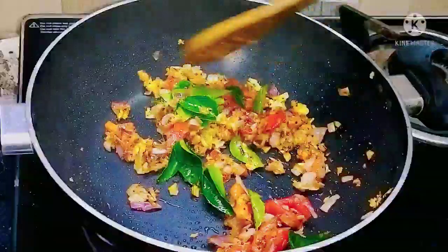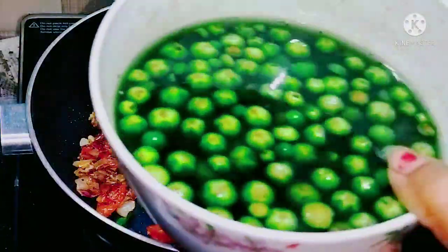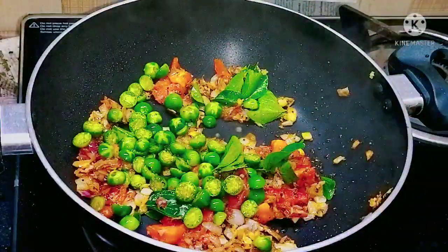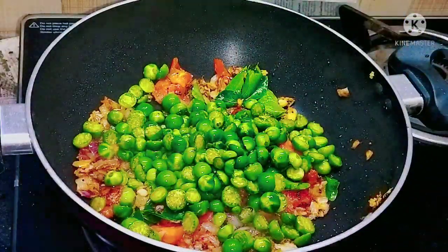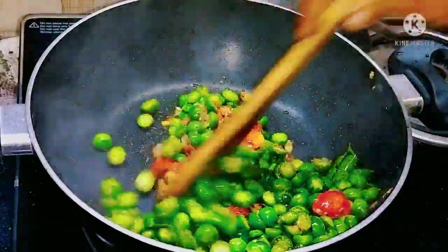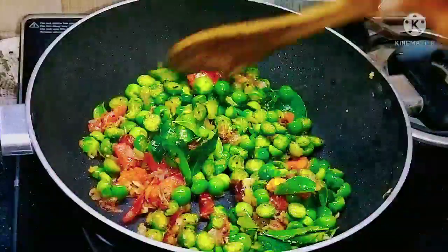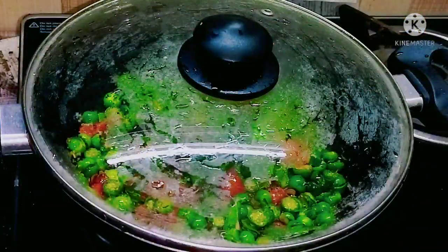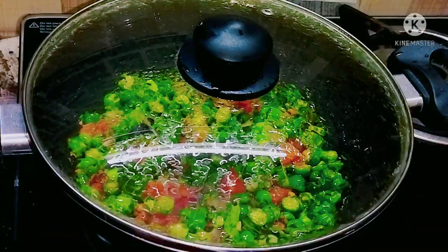The sautéing process is completed and we are going to add the turkey berry. Observe the color of the turkey berry — it retains its color and the water is looking dark. Now we will stir the turkey berry with the other vegetables and close the lid.